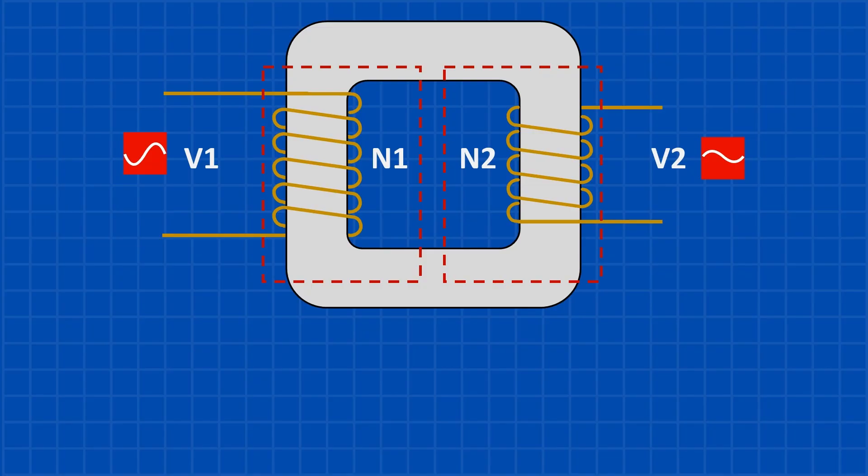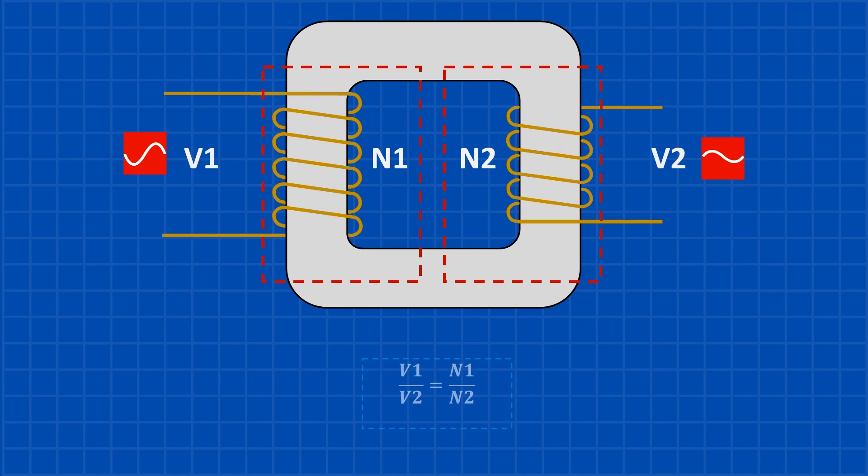The number of turns in each coil decides how much the voltage changes. More turns in the secondary means higher output voltage; fewer turns means lower voltage. This relationship is called the turns ratio, and it's written as V1/V2 = N1/N2. If the secondary coil has twice as many turns as the primary, the output voltage doubles. But this only works well if the magnetic field is efficiently transferred, and that's why the shape and material of the core are so important.